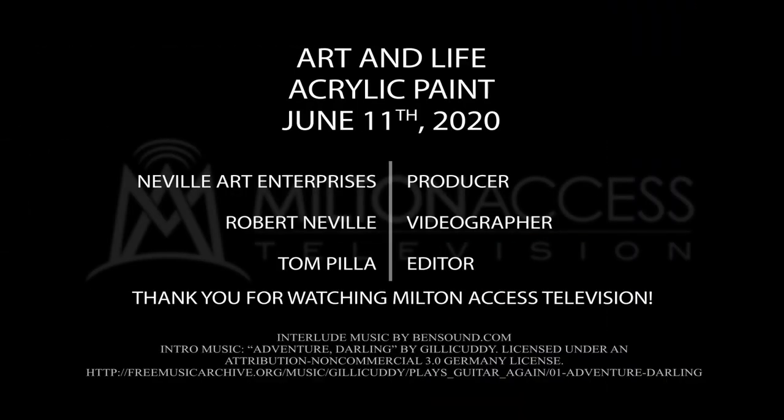Thank you for watching Art and Life. Next week it's going to be a really tricky topic called 'There's No Cheating in Art' — one of my mottos, along with 'It always takes longer than you think.' Those are my two main mottos to get me through my art career. Thank you for watching and hope we'll see you next week. Bye.